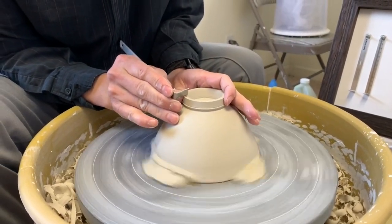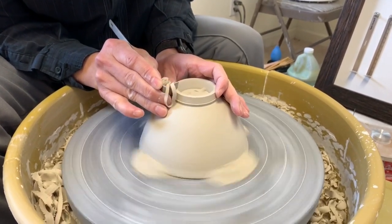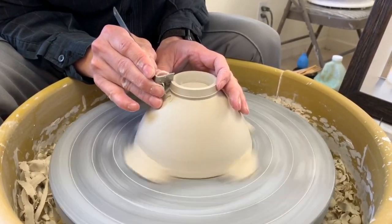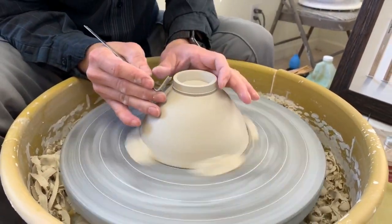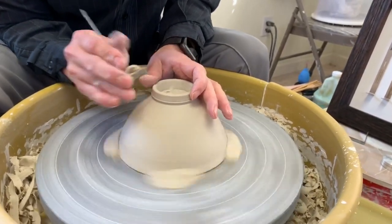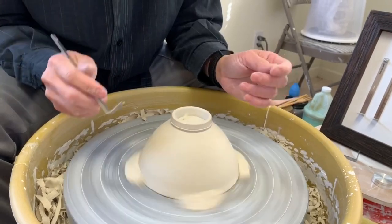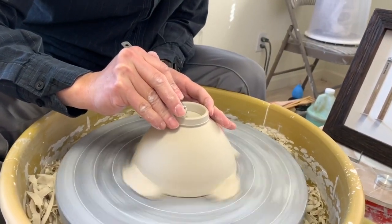To level the foot, spin the wheel fast and move the tool from the outside corner slowly inward — that way you'll be able to make the foot level. Cut a small angle at the corner so it isn't too sharp, and use a finger to smooth it. The very final stage is just to refine it.